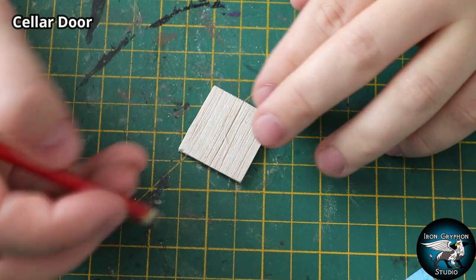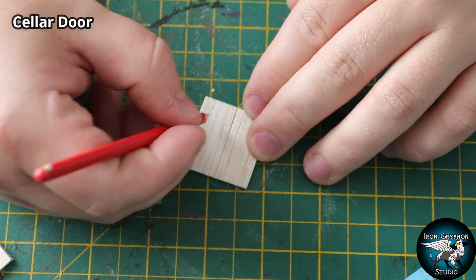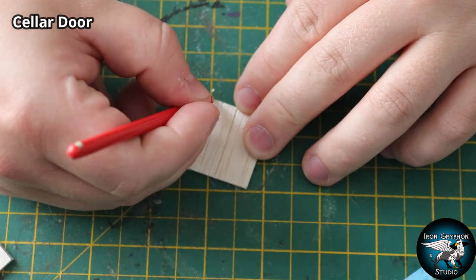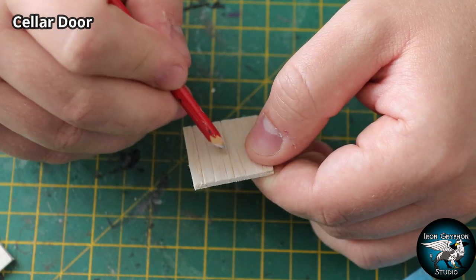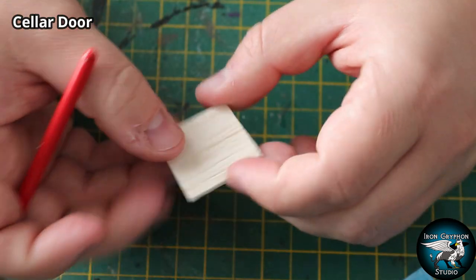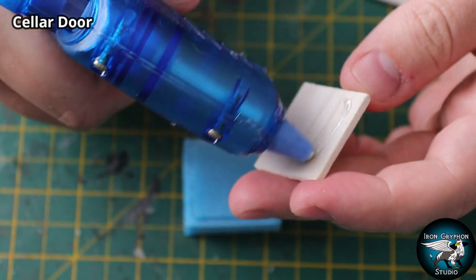I'm going to use some balsa wood for the doors - just a single piece with a big line down the middle to separate the two door panels. I etched a few lines in to act as planks, making use of the natural grain of the balsa wood. Then I just sat this on top of the wedge shape and used hot glue to secure it in place.